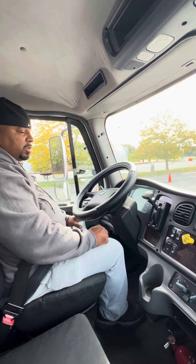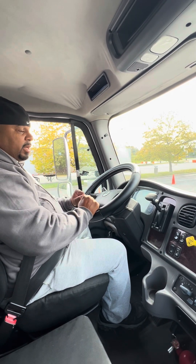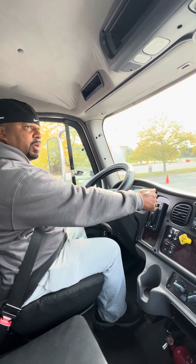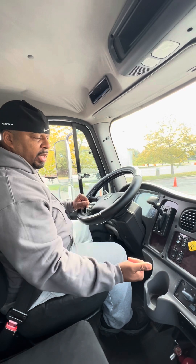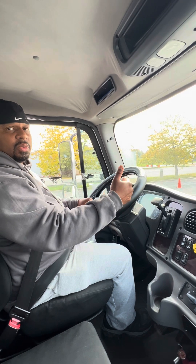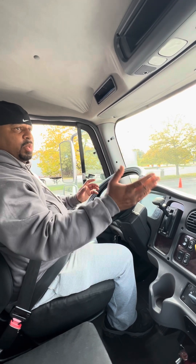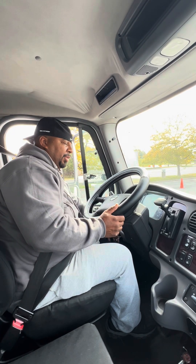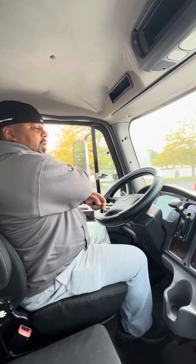Now, for the service brake test, you don't physically have to do it — you just explain the proper way. To do that, I'll put my foot on the service brake, push the parking brake in, put it in drive, make sure the vehicle doesn't move, put it in reverse, make sure it doesn't move, put it back in neutral, and pull the parking brake out. The proper way to perform a service brake test is to let the vehicle coast to about five miles an hour, put my foot on the service brake, and make sure the vehicle comes to a complete stop without swaying from side to side. At that point, I'll turn the vehicle off, take the key out of the ignition, take it with me, release the seat belt, and continue my outside inspection.